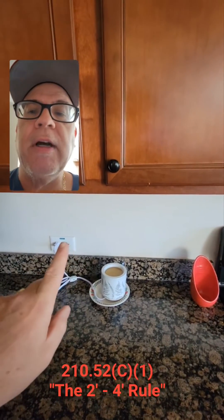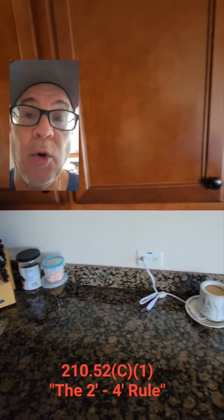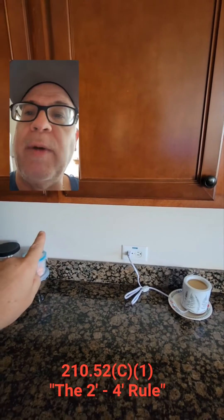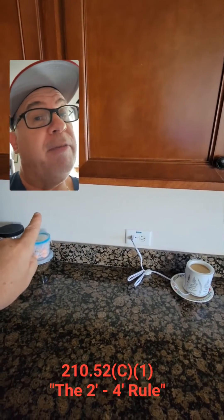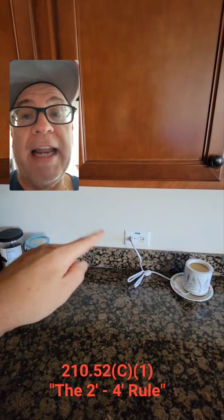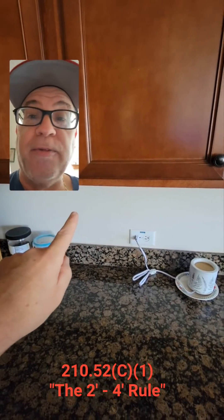So from this receptacle, how far can I go? I can go up to four feet. Because if I touch the wall right in the middle between these two receptacles that are four feet spaced apart, am I within 24 inches of a receptacle? Absolutely — I'm within 24 inches of the one on the right and within 24 inches of the one on the left. That is the two-foot, four-foot rule.